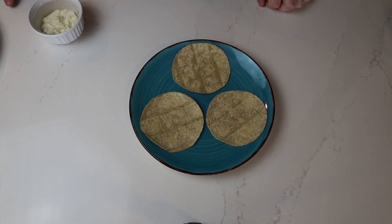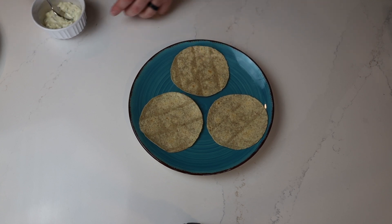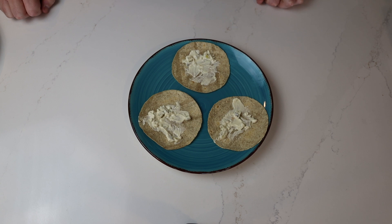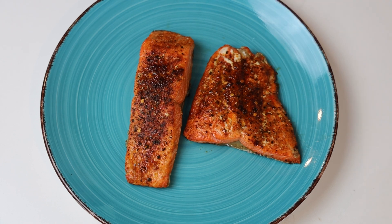Alexa, set a timer for eight minutes. While that sockeye is cooking in the air fryer, I'm going to go ahead and prep my tortillas — just taking a little bit of the dill pickle spread. Nothing fancy here; these are street tacos, so it's just quick and easy. My two portions are done air frying. I did take the thinner portion out about two minutes before the thicker piece — I didn't want to overcook it, and it was so thin I knew it was going to cook a little quicker.